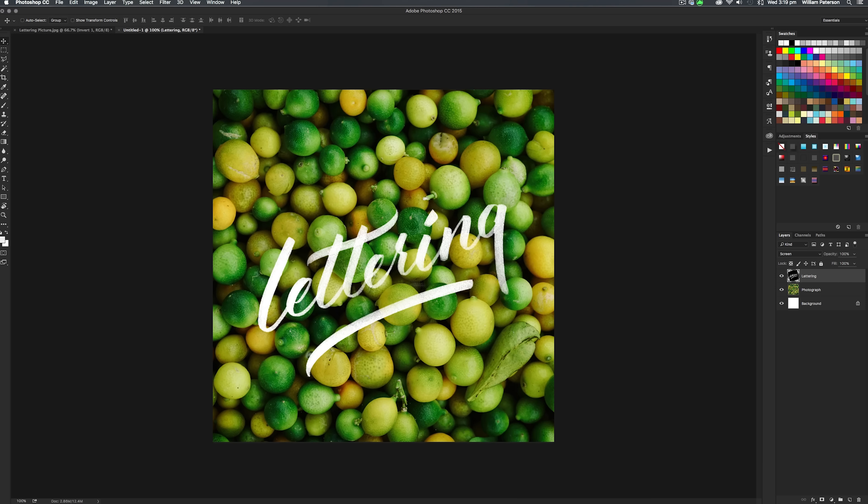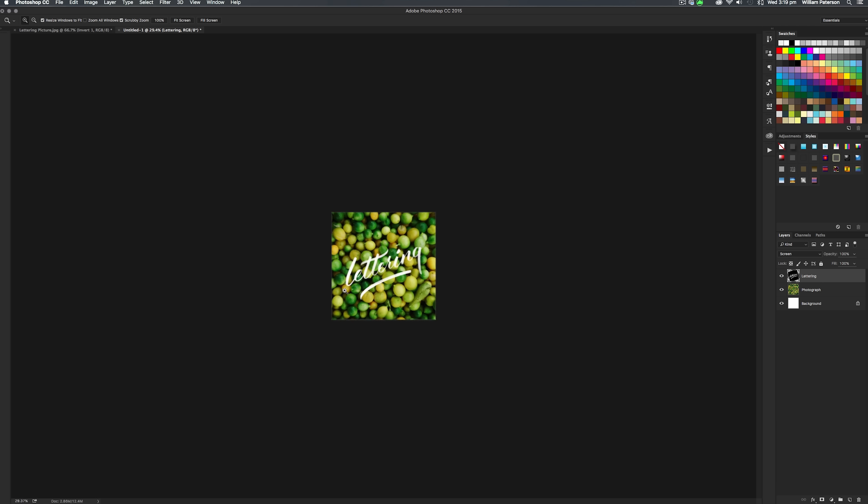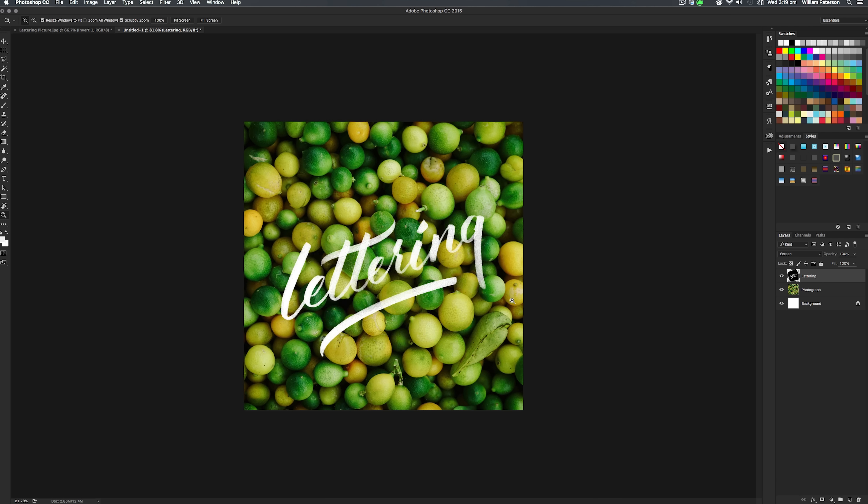Once you're happy with the photograph and the lettering, go ahead and press Command+Shift+S to save it. Make sure you save it as a JPEG and save it to your desktop. Once you've saved the image, you can put it on Facebook or wherever you want. But if you want to put it back on Instagram, it has to go back onto your phone — so send yourself a message with the new image and save it on your phone to post to Instagram.